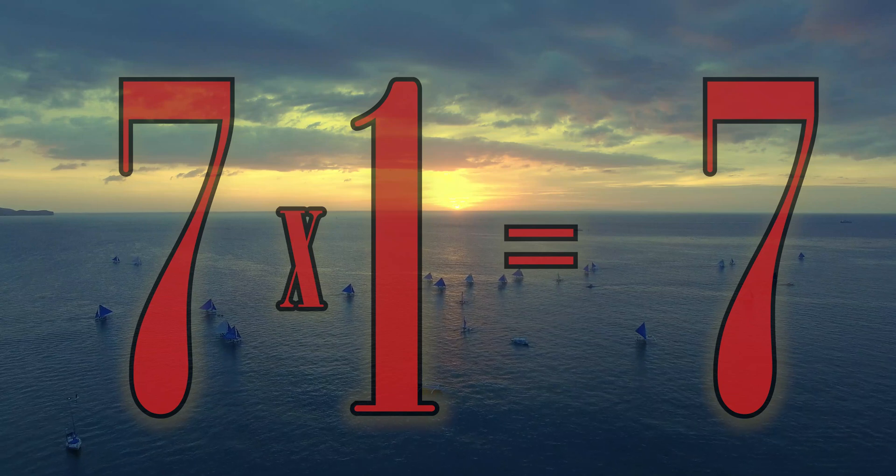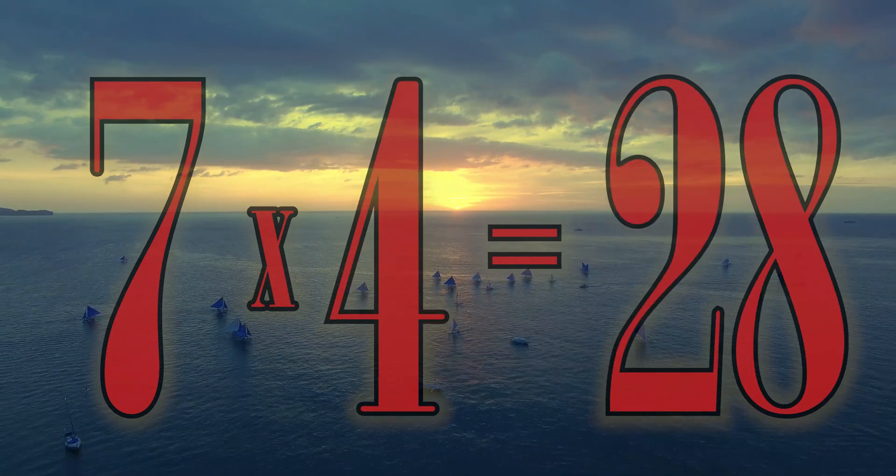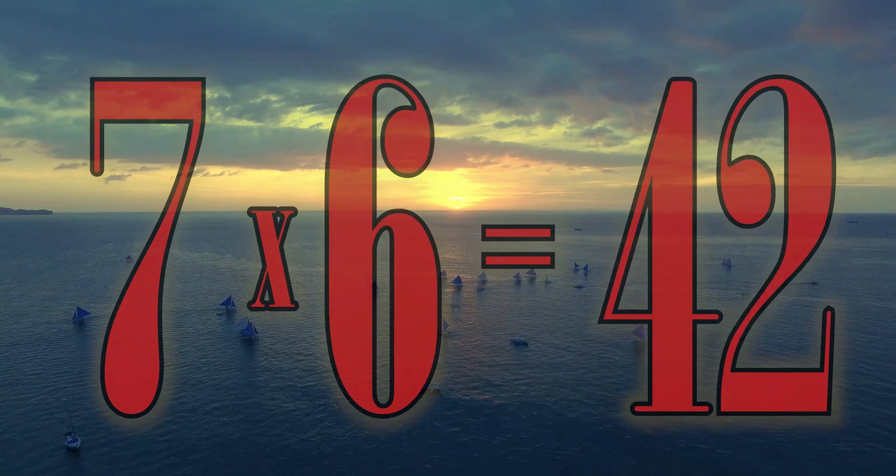7 x 1 is 7. 7 x 2 is 14. 7 x 3 is 21. 7 x 4 is 28. 7 x 5 is 35.